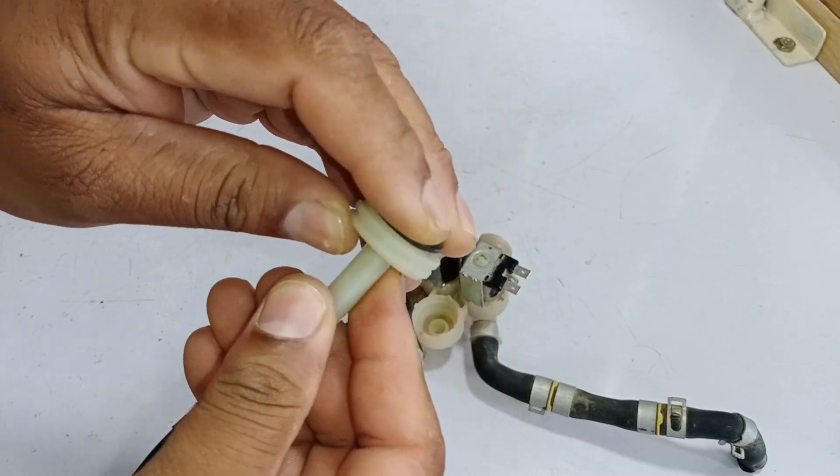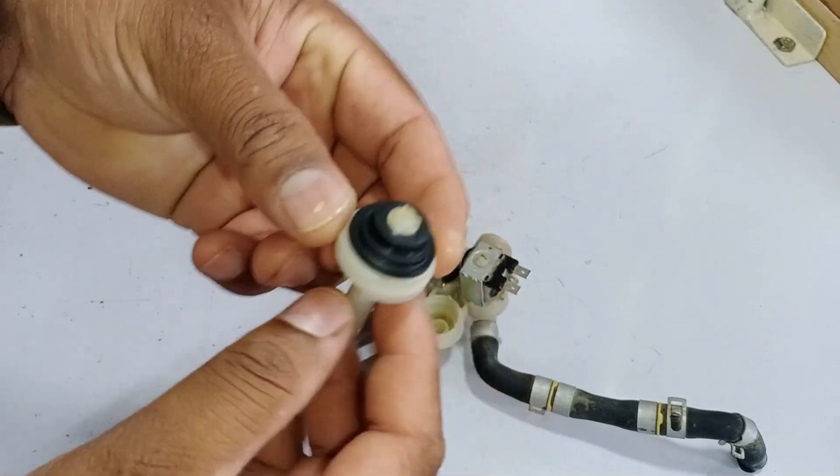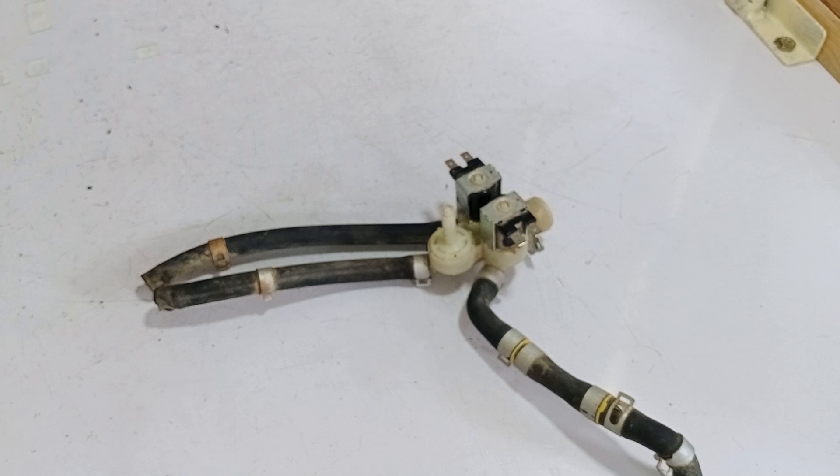For cleaning, the valve needs to be opened, but without the proper tool, it can be very difficult to open it, no matter how much force you apply. That's why having the proper tool is essential.